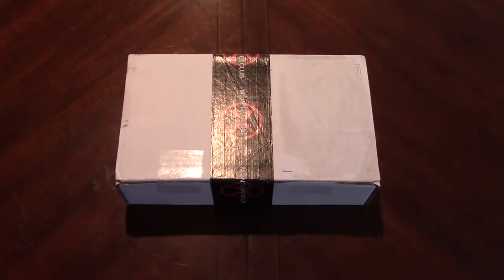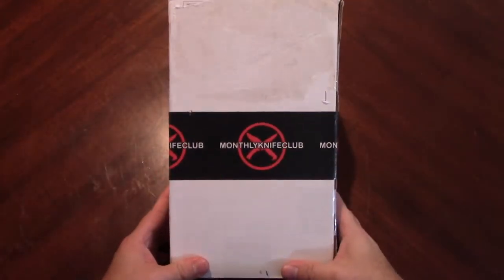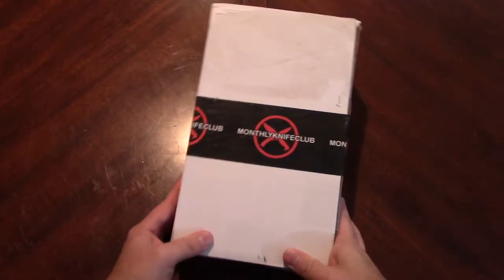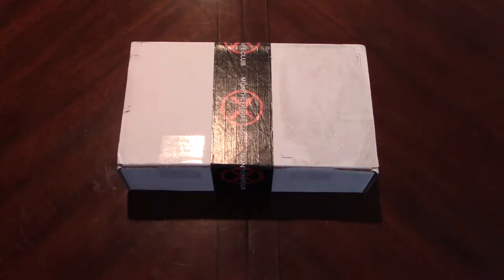Welcome back. Over the weekend I did an unboxing of Monthly Knife Club's Onyx level subscription box. This just came in the mail today and this is basically everything else.